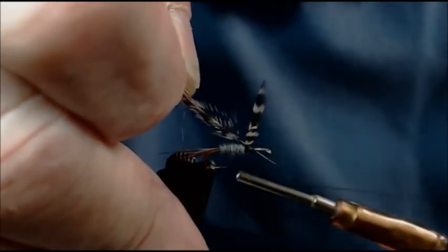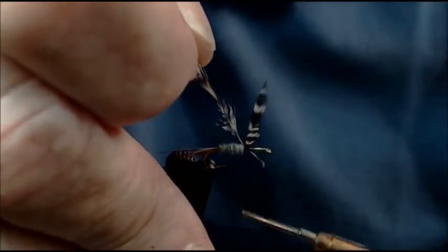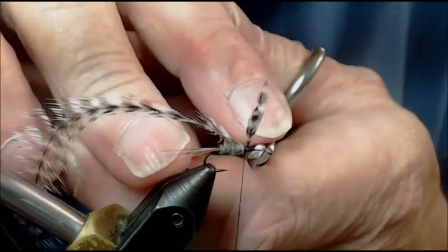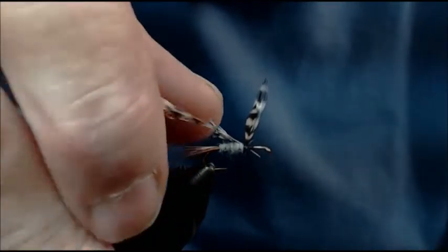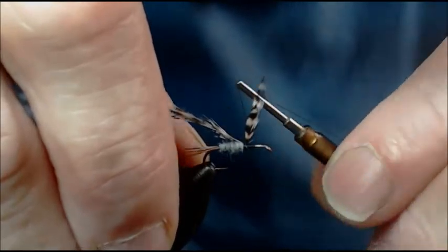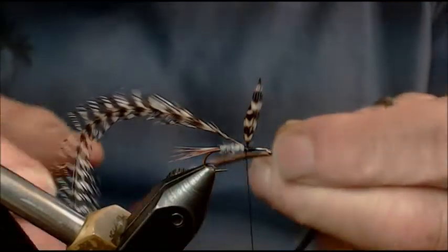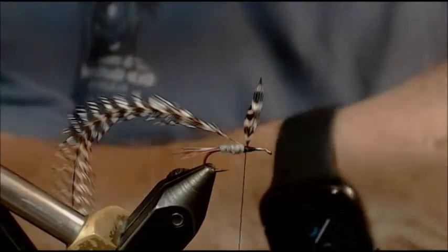I'm going to start right here — notice how I'm pulling it straight up in the direction it's going to wrap, and I'm wrapping back to the base of my wing and back to my dubbing. I'm going to trim that stem a little more because I don't want it to encroach on the eye or too much under that head. Now I'm going to come in front of my wings, keep that nice foundation, wrap back again, come right behind those wings, and let my thread hang. Now I can do my brown hackle, which is going to be the exact same thing. I'm using a furnace that doesn't have too much black in it.